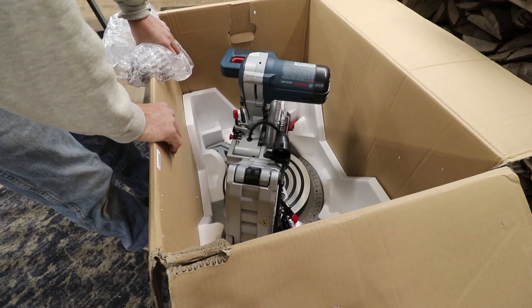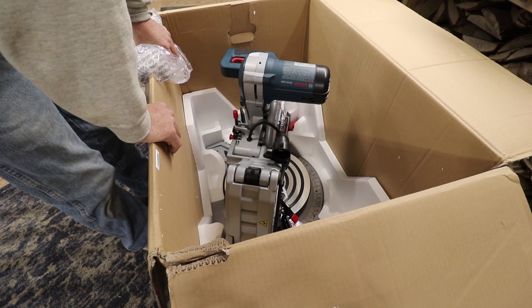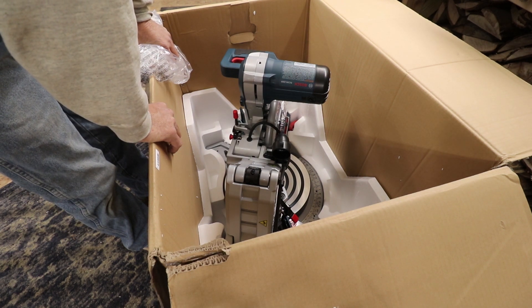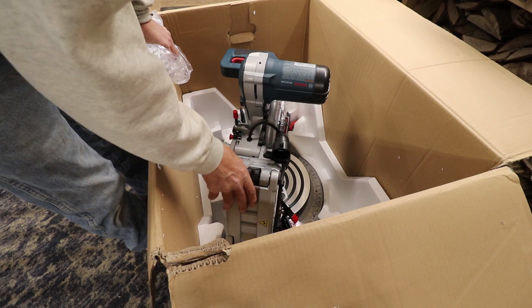That saw we've been using that I have on the workbench right now was in the hobby farm workshop — it's been there over 10 years, probably longer than that. It'll be weird to use a brand new one, even though it's not a slider; I'll show you what it is.